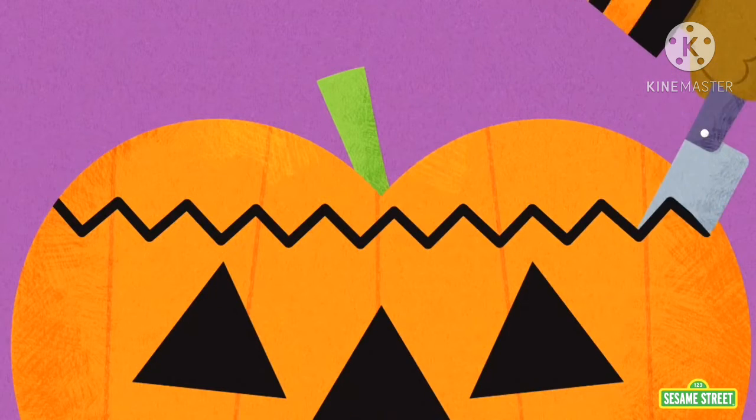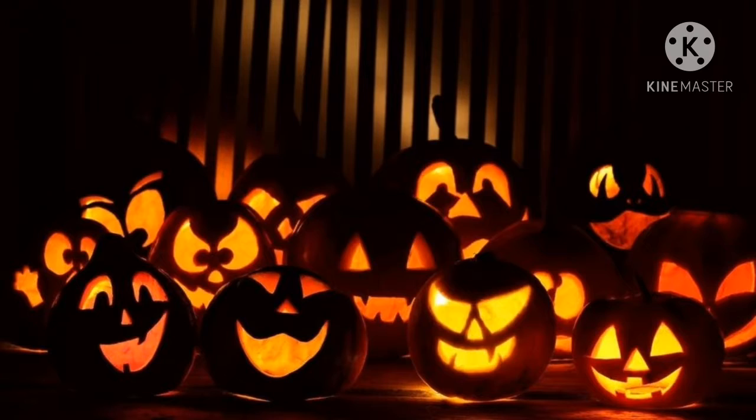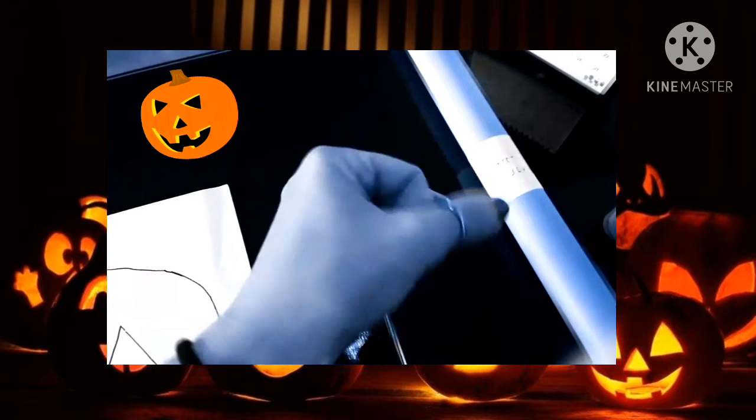For this activity, we are going to need the silhouette of the pumpkin mask, scissors, an elastic rubber band, orange and green cardboard, and blue.